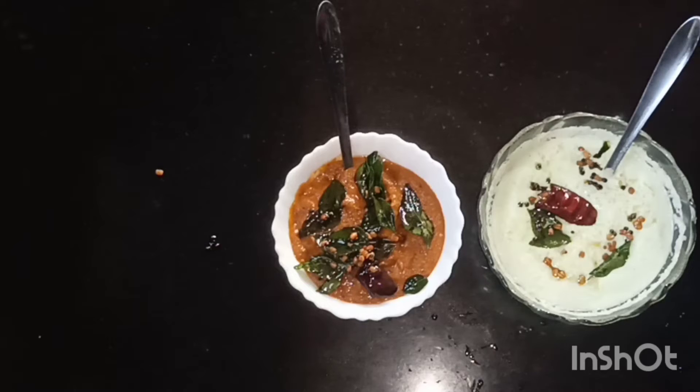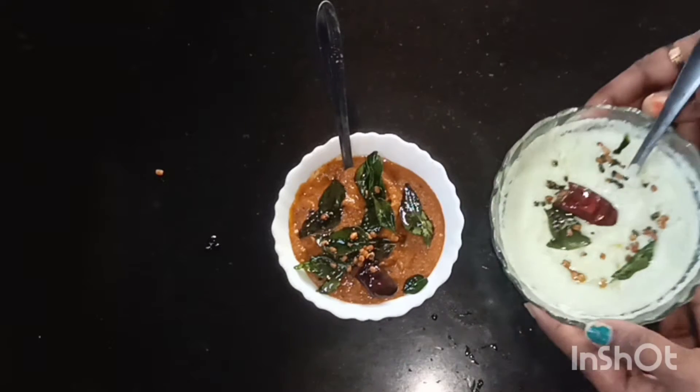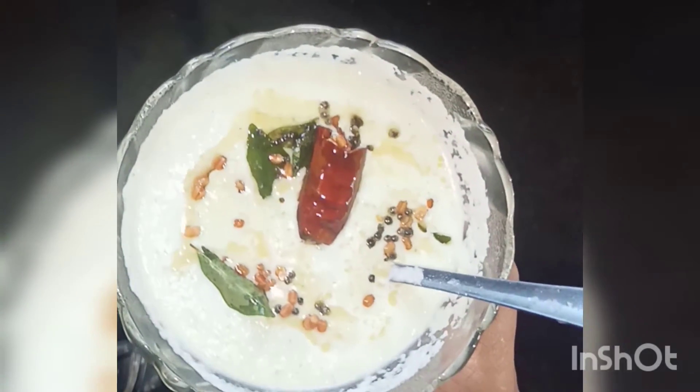Hi friends, welcome to my channel. I am sharing with you an easy item — a quick item and very tasty recipe.